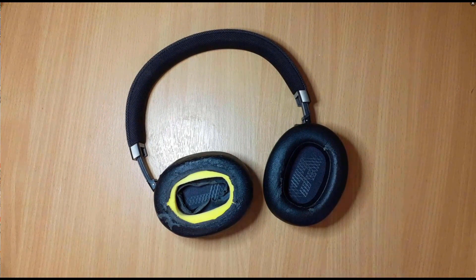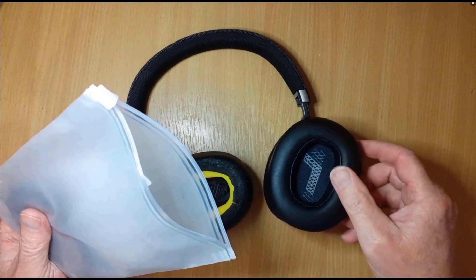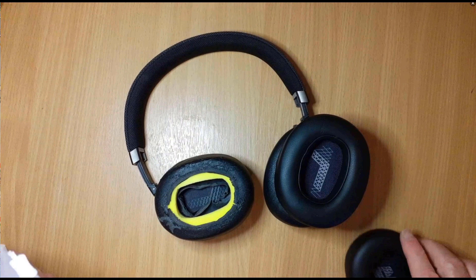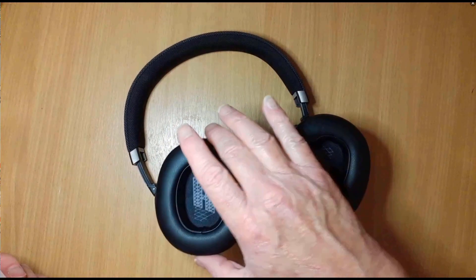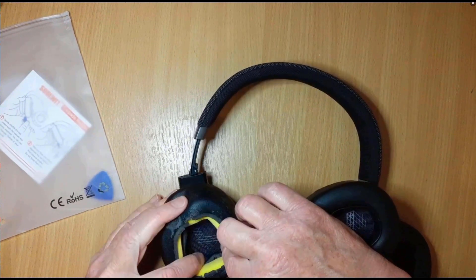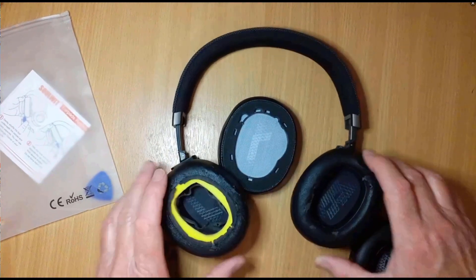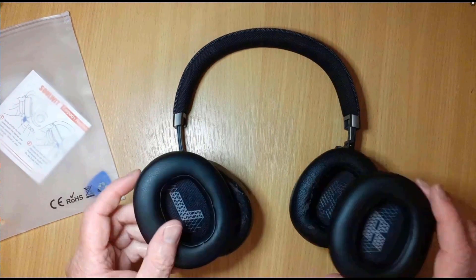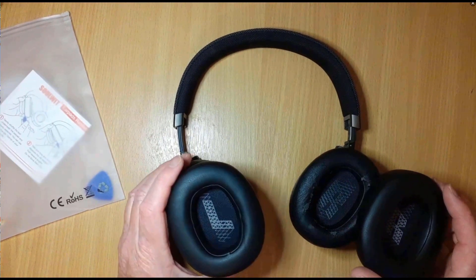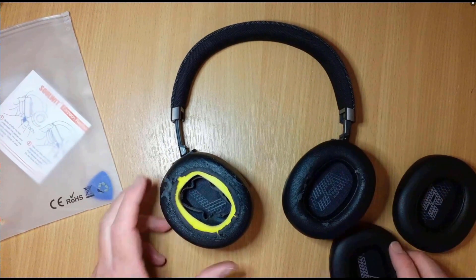So I went online and looked for something and I found some replacements. This video is completely unscripted — I don't know how it's going to go. Let's open the bag and see what's inside. That looks good, and we've got another one there. I don't even know what these logos are supposed to be — that looks like a bee. Oh wait, I'm being stupid — it's left and right. Yeah, it's got the same logo in it. What a dummy.